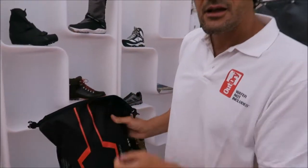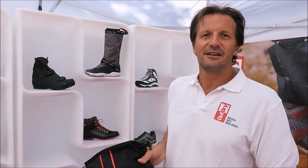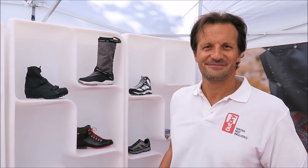Thank you, Matteo. We'll be very happy to test in depth some of your garments and report to our readers on how they perform. Thank you to Carreras de Montana for this opportunity.